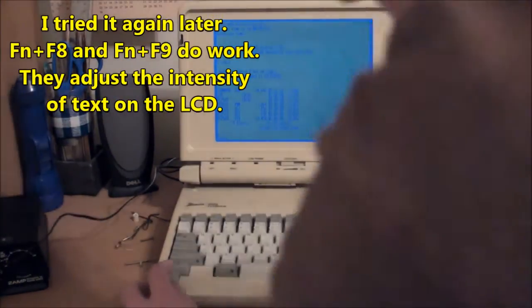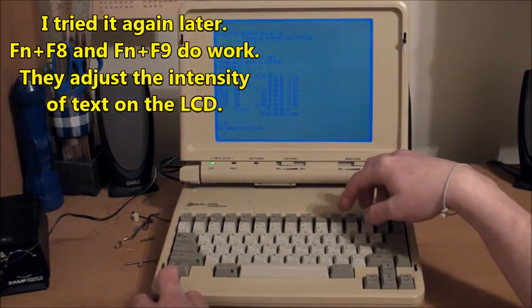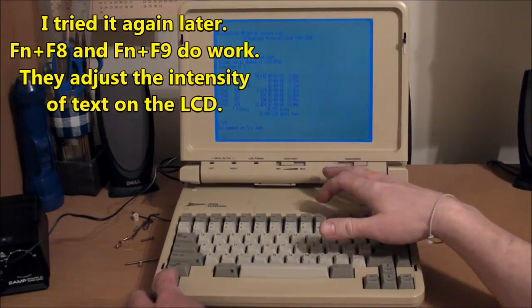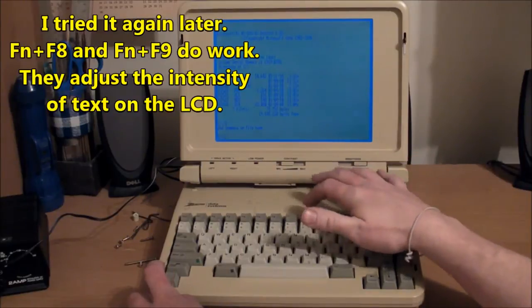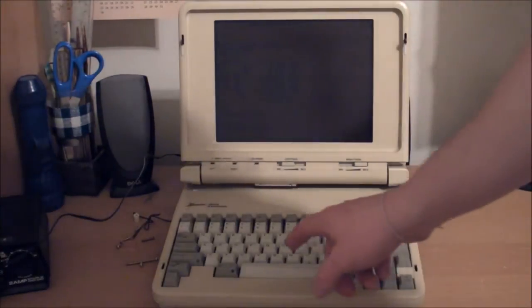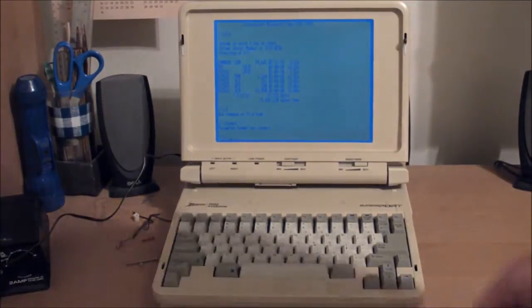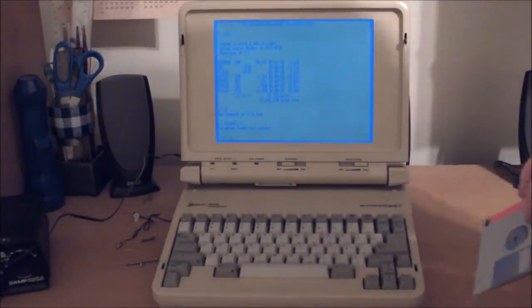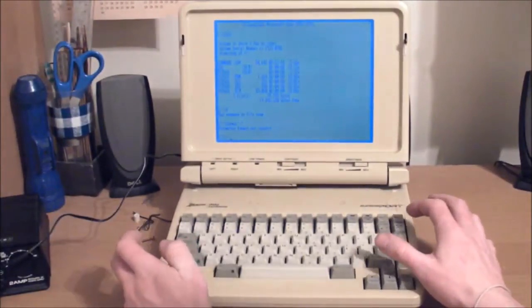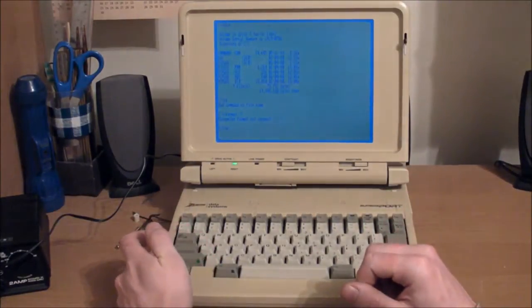I wonder what FN8 and FN9 does to the contrast — let's try that. F8, F9... nothing's working there. In the first video we saw the monitor just turned off by itself, and I think that's just because it has a screen saver mode after a minute or two. I'm sure I could reset that if I looked into it in the manual.